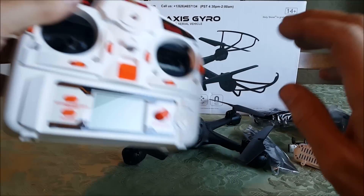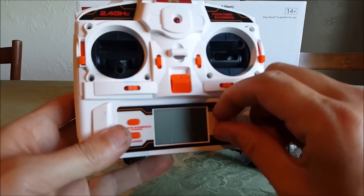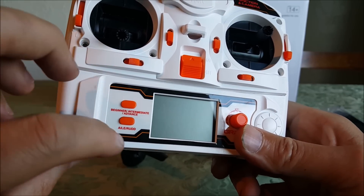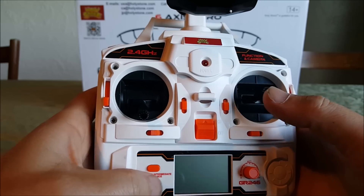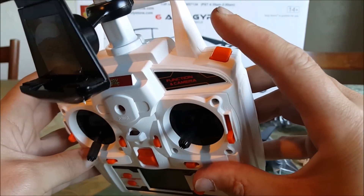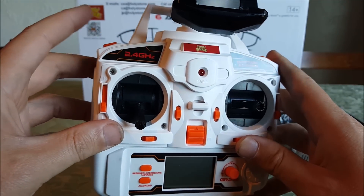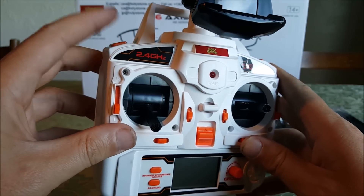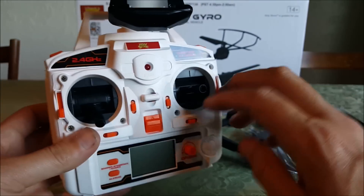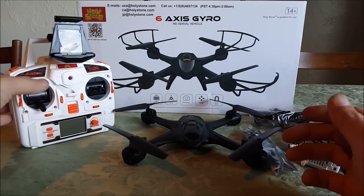It does come with a phone holder so you can do first-person view. The transmitter is pretty nice — it's got a throttle trim dial, rates switch, and you can switch to Mode 2 if you want. There's a front flip button, a camera button, headless mode, and return to home. The headless and return to home actually work pretty well for a toy — they don't have GPS so they're not perfect, but they work.